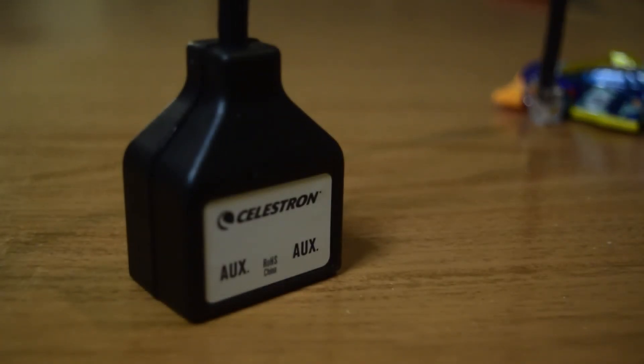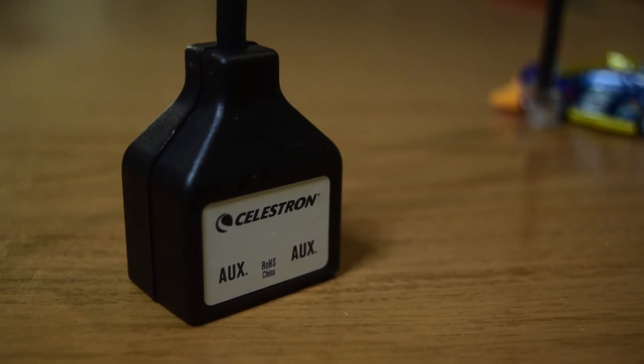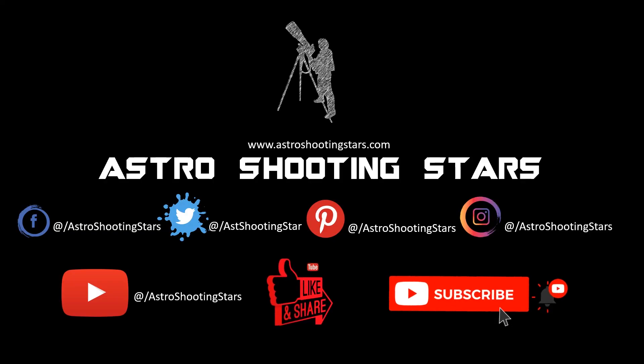That is all for the unboxing of this aux port splitter. If you have not yet subscribed to my channel, please hit that subscribe button. If you like this video, click that like button and hit that bell icon to get notifications for all my new videos. Thank you guys, thanks for watching, and clear skies.